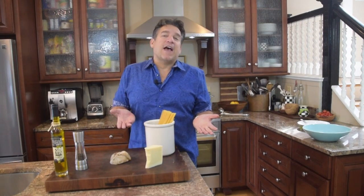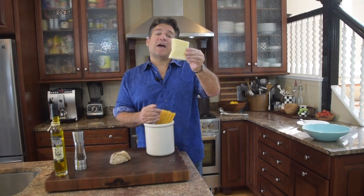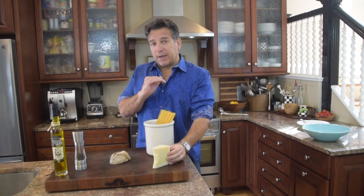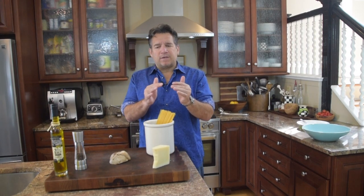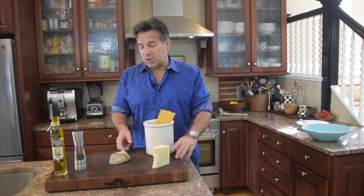I find the history fascinating — I always love to know the history behind a dish. For the amount of pecorino romano in this dish, we're going to use two cups shredded. I always use a micro planer when I shred the cheese because I want it really fine so it emulsifies right into the sauce.